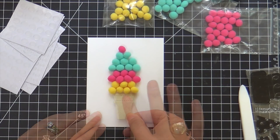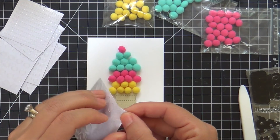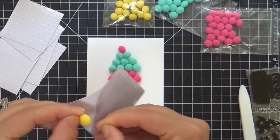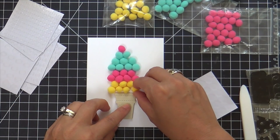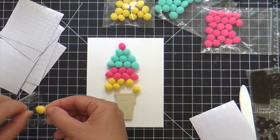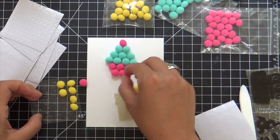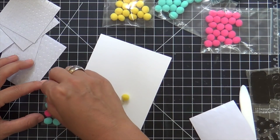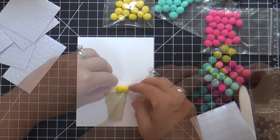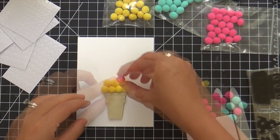I'm popping on the ice cream cone. Also in the kit — which I forgot to use on the first card — there are little glue dots in different sizes for the different sizes of pom-poms. I'm using the largest ones, putting a glue dot on the back of each pom-pom. I think the glue dots work much better than the glossy accents — they're easier. I'm popping them all on the whole sheet so you just have a bunch of adhesive-backed pom-poms that you can literally just slap onto your card.